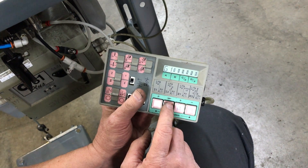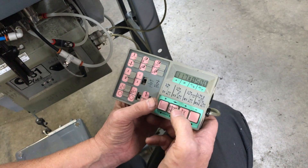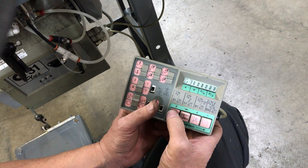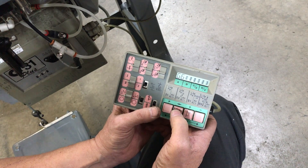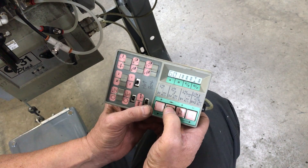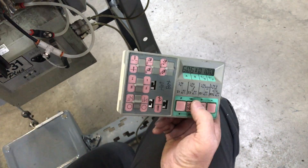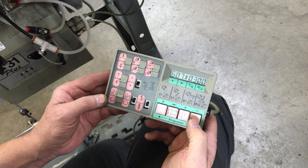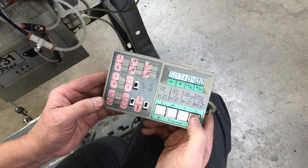Hit the right arrow, then hit program to get the program you need. The arrow button goes over to where you need to go. For speed it is 607 — the plus button increases, minus decreases.